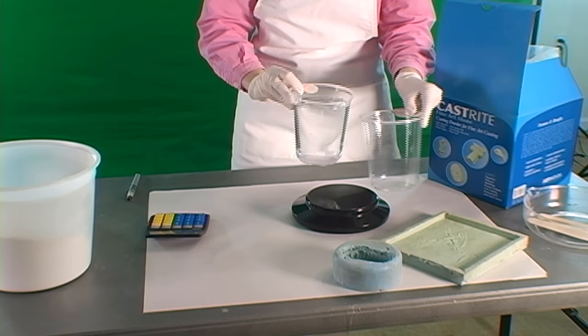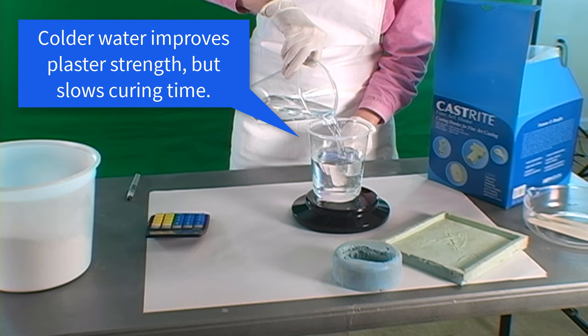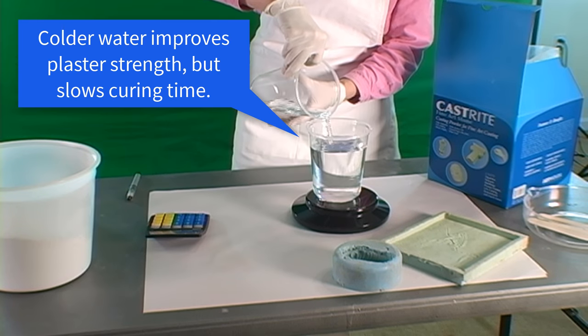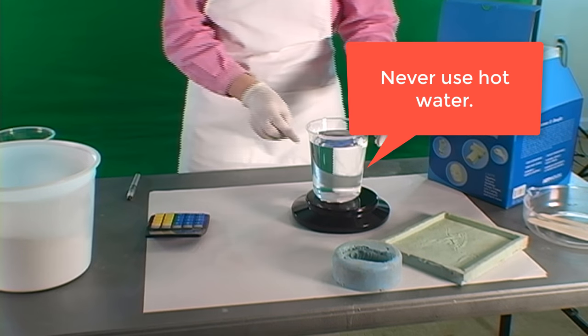Both the plaster and the water should be cool, or at least room temperature. Colder water will improve the strength of the plaster, but it also slows the setting process. Never use hot water, as it speeds up the set time much too quickly.